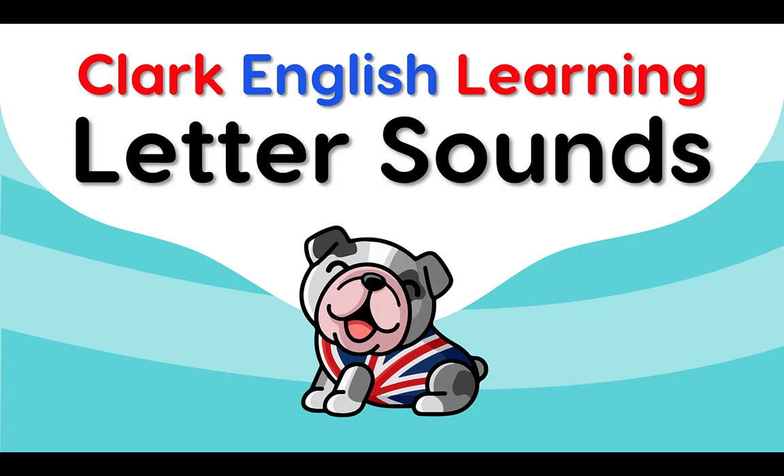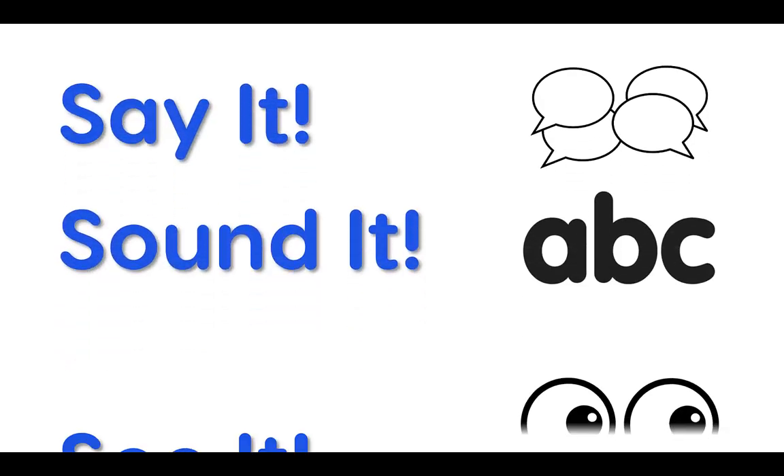Clarke English Learning, letter sounds. Say it, sound it, see it.